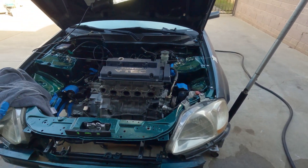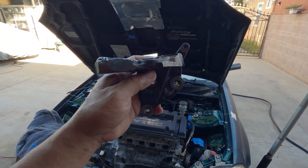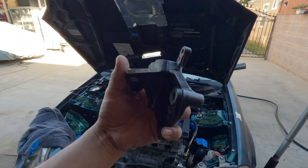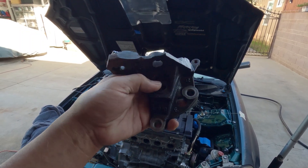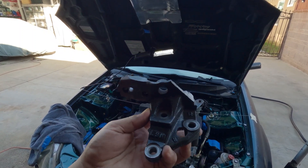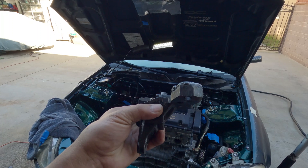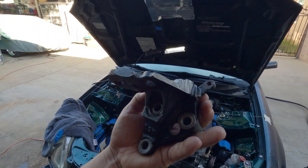Some of you might be worrying about the strength of this bracket since I altered it. In my opinion it probably won't do much — I don't think it will crack or anything like that. I think it'll be okay.